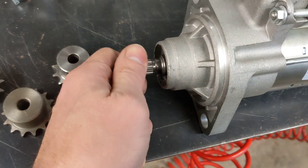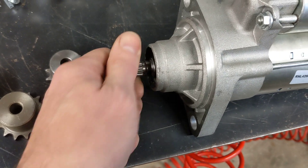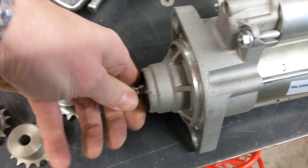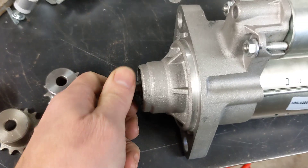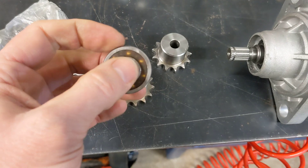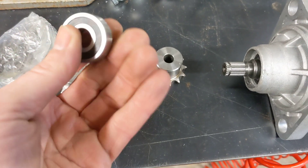Although this has got a one-way clutch in it — I can feel it because it's easier to turn one way than the other, and that way engages the gears of the starter motor — I'm also planning to use this one-way clutch bearing as well just to help it.